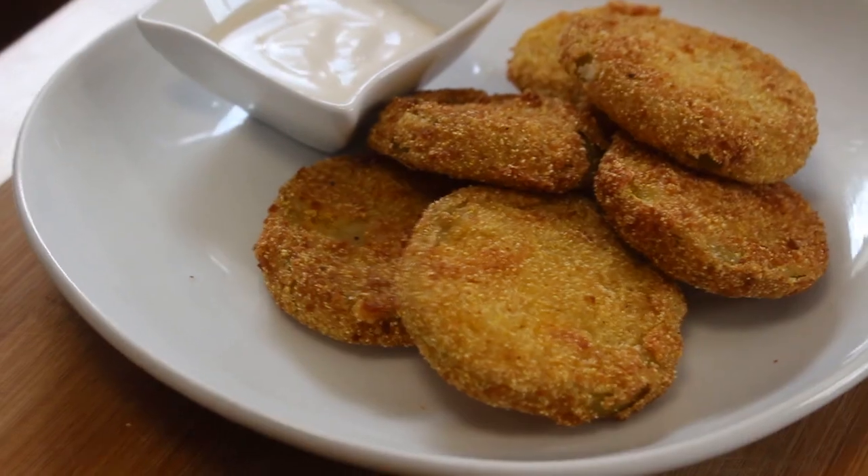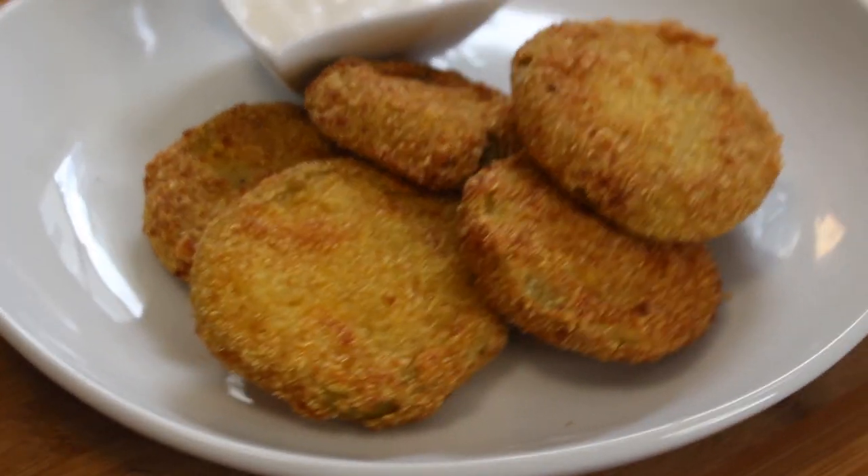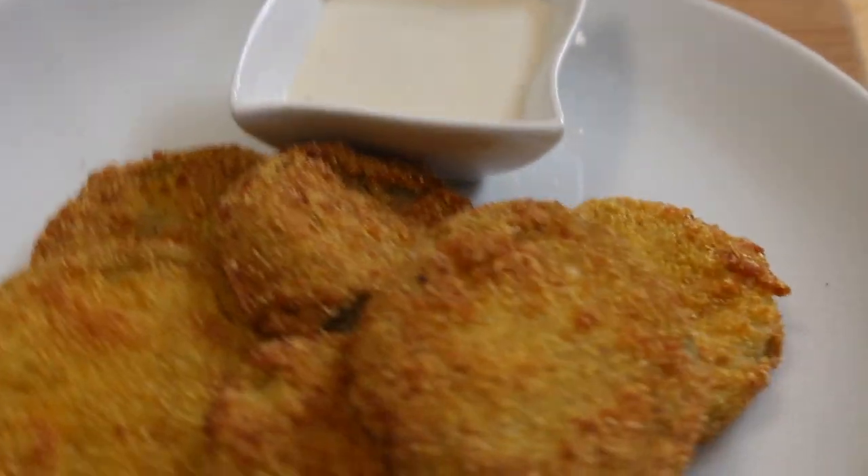Hi everyone and welcome back to Home Head Chef. Today we're going to be making southern fried green tomatoes. These fried green tomatoes are perfect — perfectly seasoned, with a nice crispy exterior, soft on the inside, and they're really good.